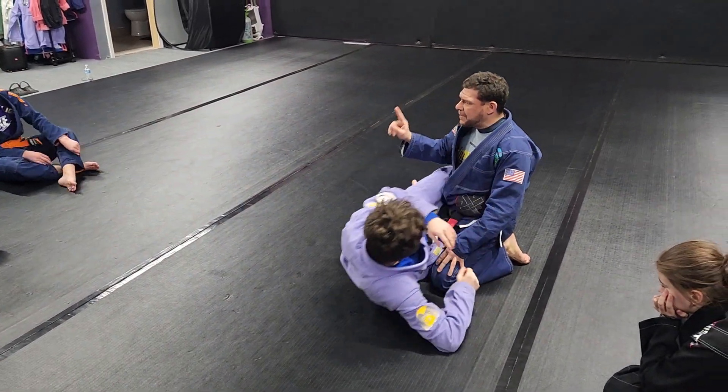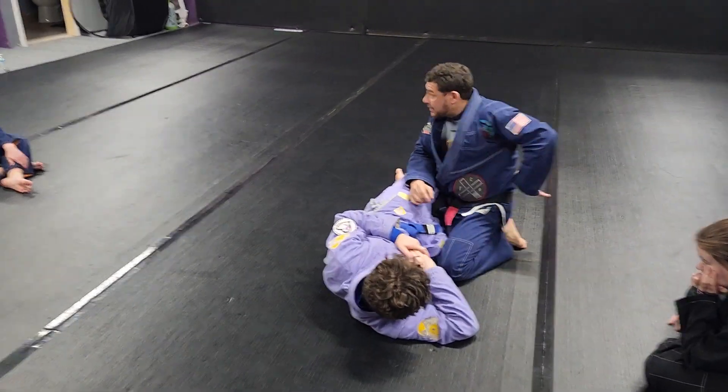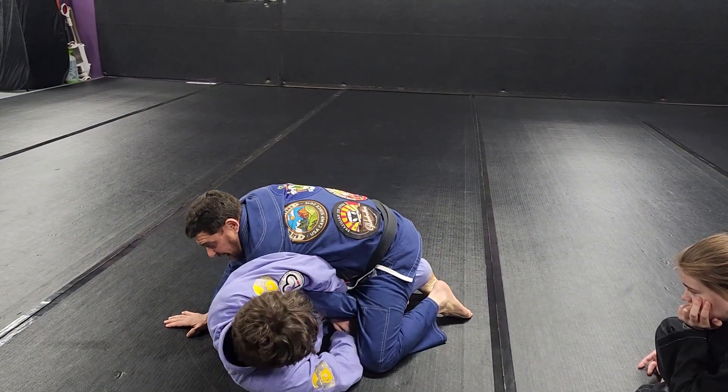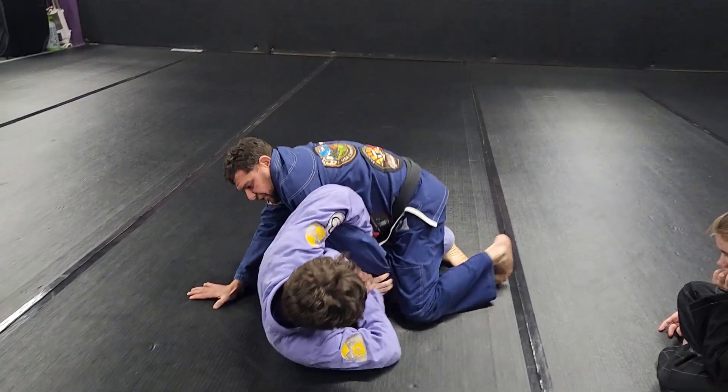The first thing I need to think about is not letting my wrist pass my waistline, not passing my body. So when Chris grabs my arm, my leg comes up and I grab my thigh and I grab my knee to the mat, and I kind of sit on my hand. That's the first thing we're going to do.